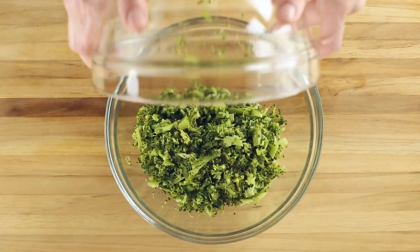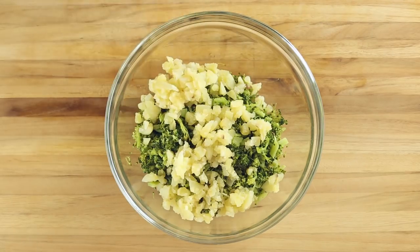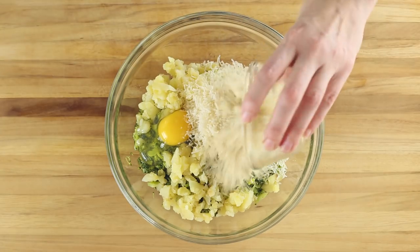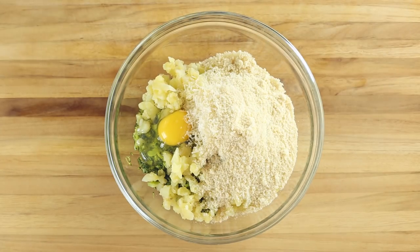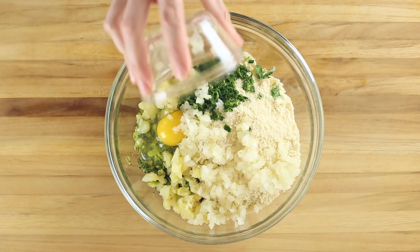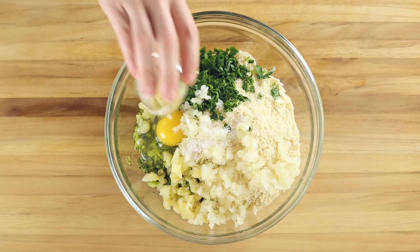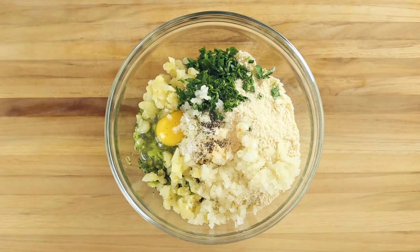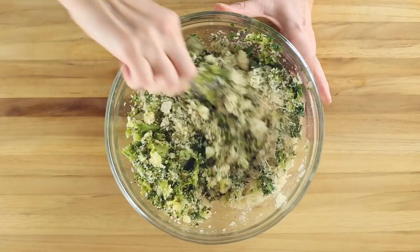Add the broccoli and the potatoes to a large mixing bowl along with one large egg, a half cup grated Parmesan cheese, one half cup almond meal, two tablespoons chopped Italian parsley, a quarter cup finely diced yellow onion, a quarter teaspoon kosher salt, a quarter teaspoon garlic powder, and an eighth of a teaspoon black pepper. Then stir to combine.